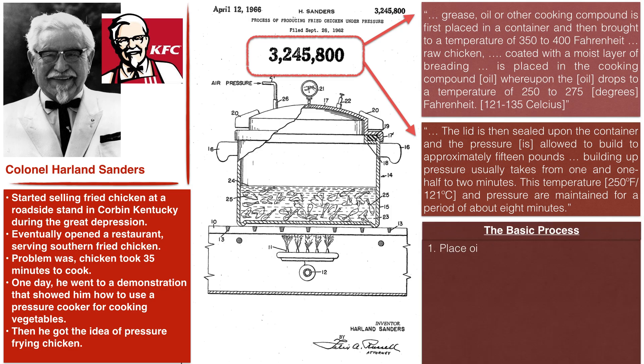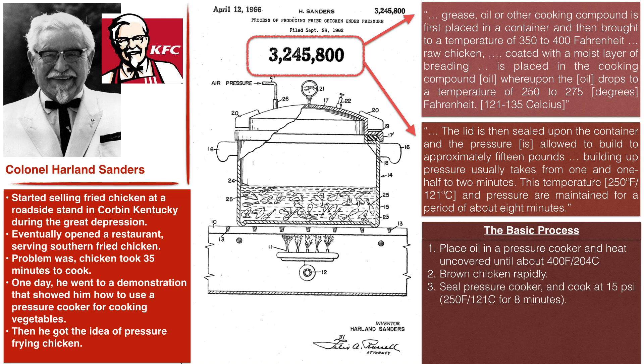Sanders' basic method was to place the oil in a pressure cooker and heat uncovered until it reached about 400 degrees Fahrenheit. This would brown the chicken rapidly — and if you've ever fried chicken before, you understand that dropping chicken into a 400-degree vat of oil means the exterior browns very rapidly, but the interior remains raw. But this was part of Sanders' master plan. Once the chicken browned rapidly in the very hot oil, he would seal the pressure cooker with the lid and cook at 15 PSI, or 250 degrees Fahrenheit, for about eight minutes until the chicken was cooked all the way through.